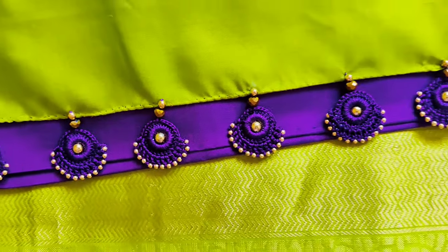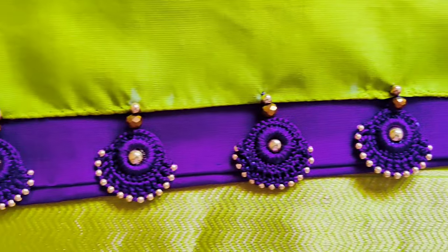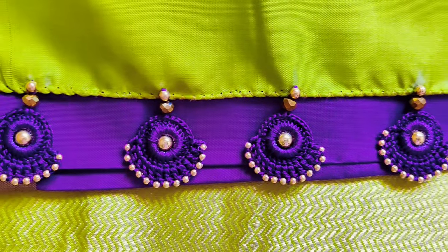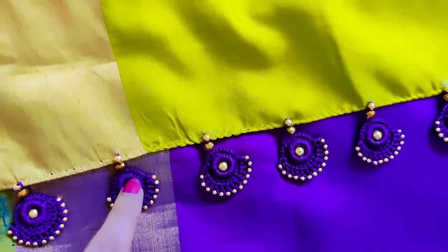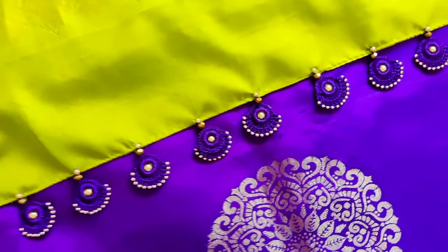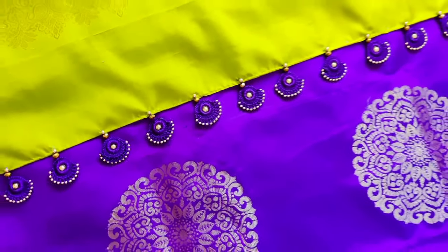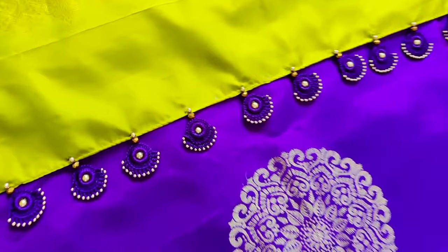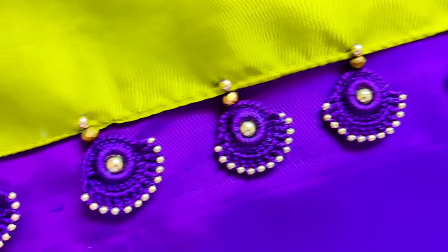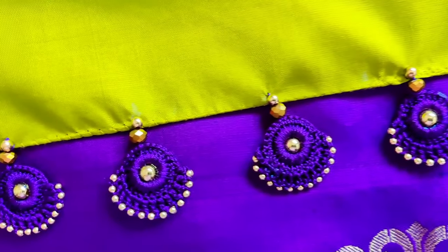I will try it with double color. I will charge $850 to $950 depending on the place. If you like the design, please like it and subscribe. This is the full look — it will match all the colors. I will try this very easy design.